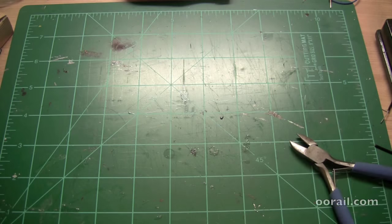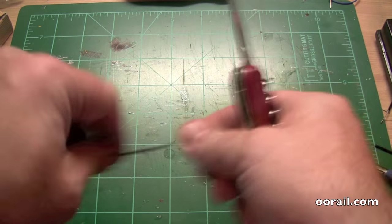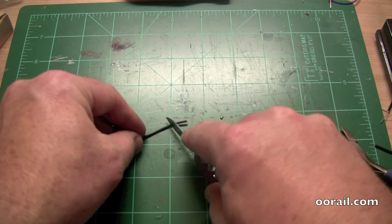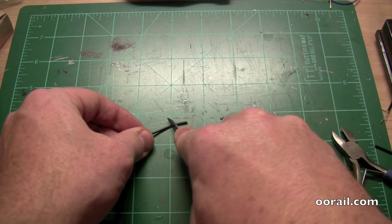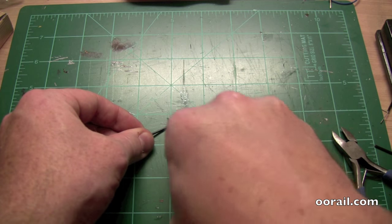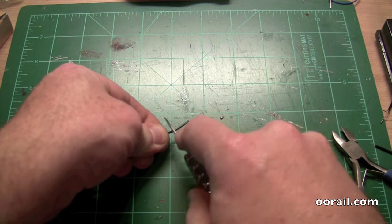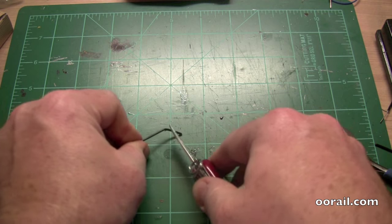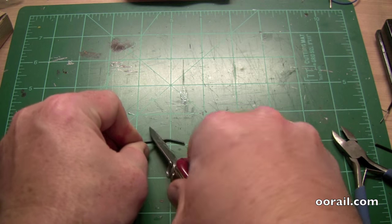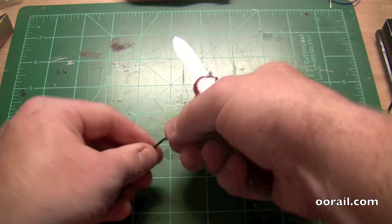Another thing you can do is use a pocket knife. It's a little trickier to do this with a pocket knife, but it's basically the same concept. You basically push the knife down into the insulation and then spin it around. You kind of want to hold it at almost a 45 degree angle. This is a little bit more dangerous, but you can see there.